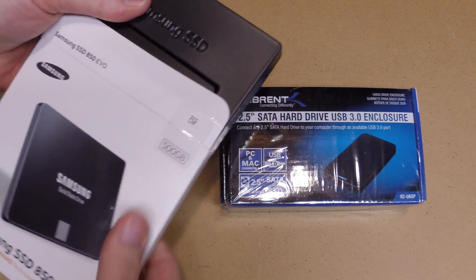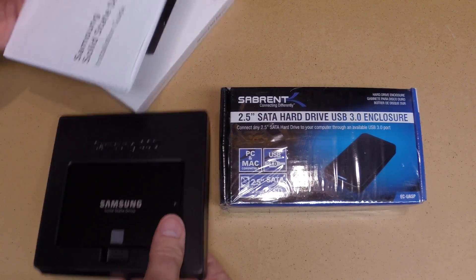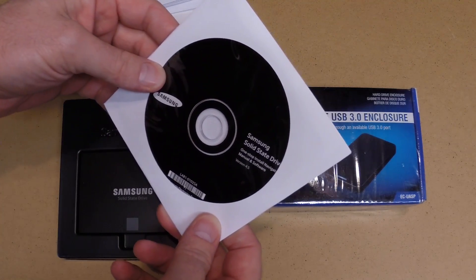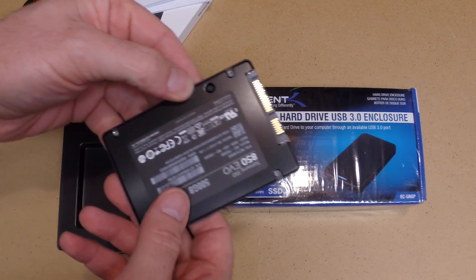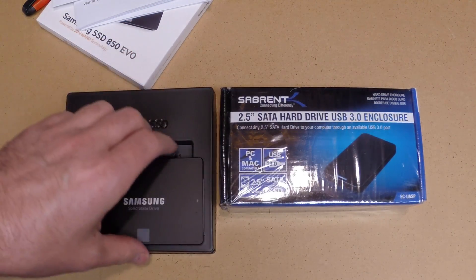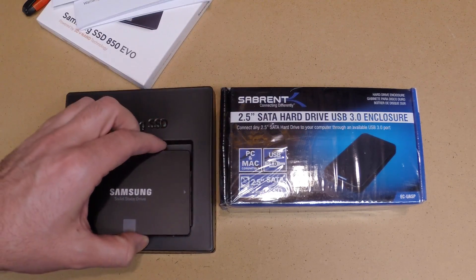This looks a lot like the 850 EVO. It comes with an installation guide, manual, and software. Here's the drive — it's very thin. This uses the new 3D VNAND technology.